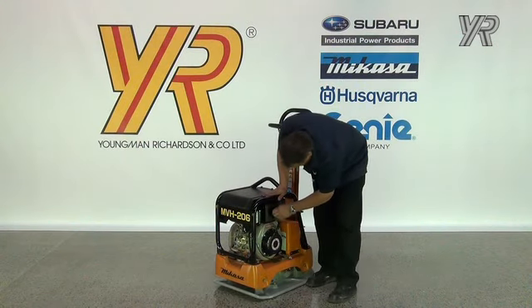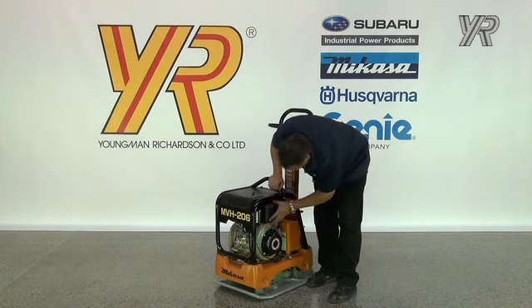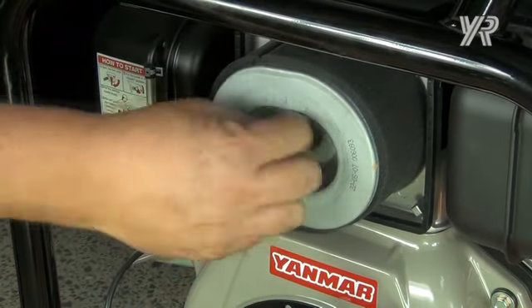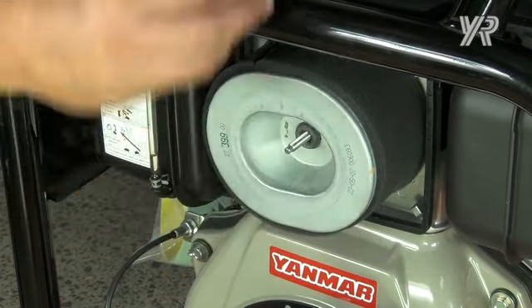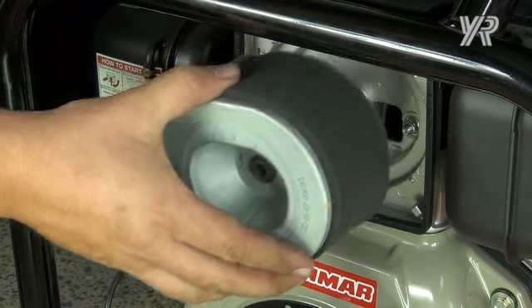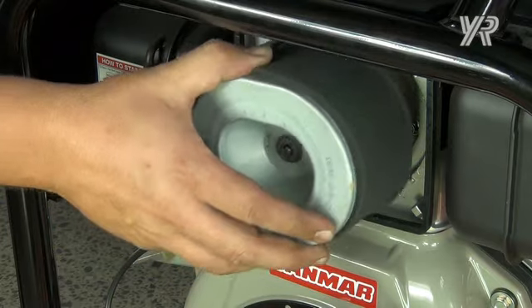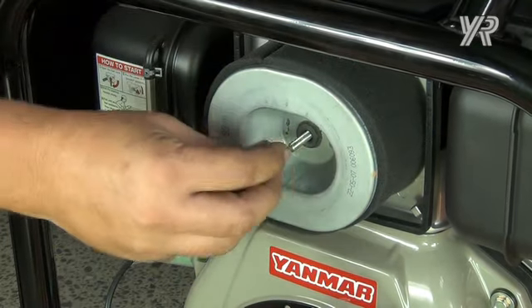To check the air filter, unscrew the air filter cover and remove. Unscrew the wing nut that retains the air filter itself. Check that the air filter is clean and then refit securely.